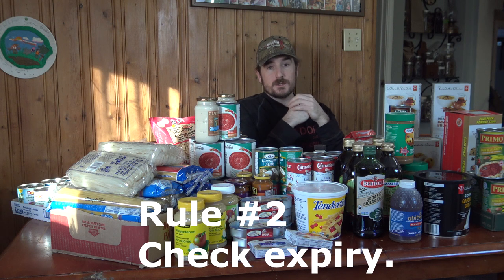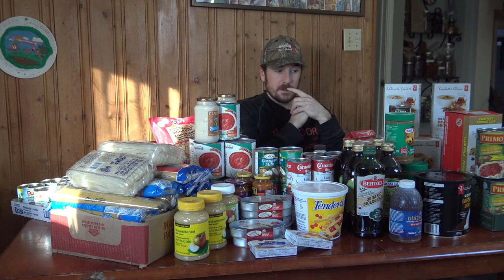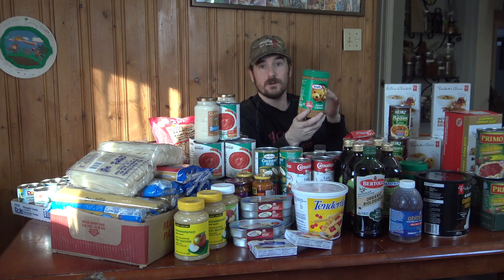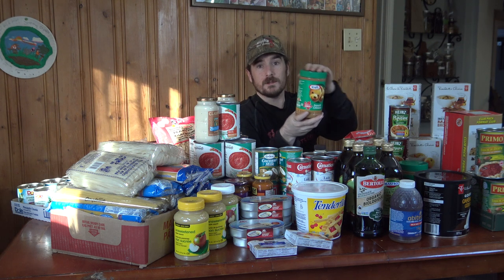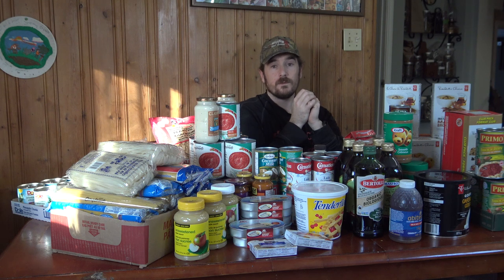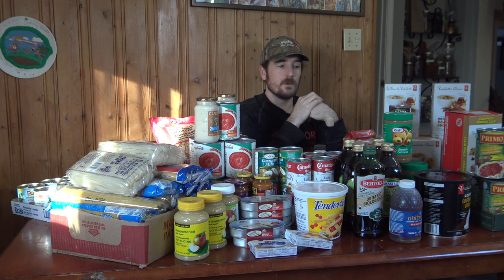Rule number two: check the expiry on the product. Peanut butter, for example, is usually good for more than a year, and most of these products regularly go on sale for 30–50% off. If you go through one kilogram a month and it lasts a year, you would buy 12 of them and set them all up. Partway through the year, if it goes on sale again, you buy another six to maintain your year supply.